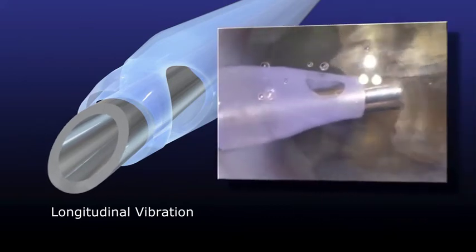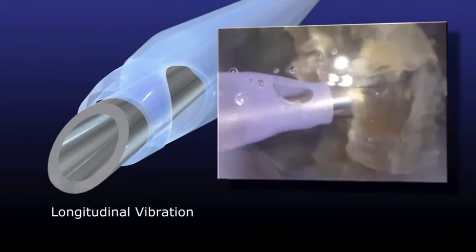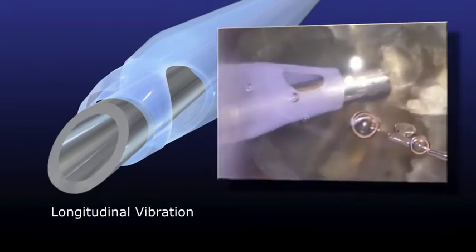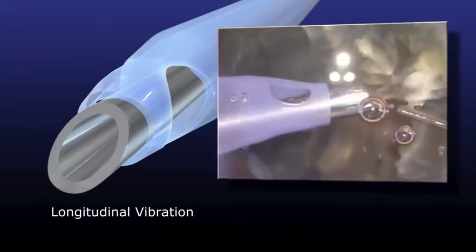With the longitudinal vibration method, cavitation is caused on the surface of the phaco tip to crush and aspirate the nucleus. Since the tip is straight, it is easy to handle, but it is liable to repel a hard nucleus.